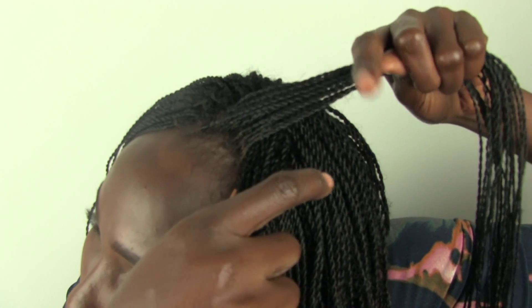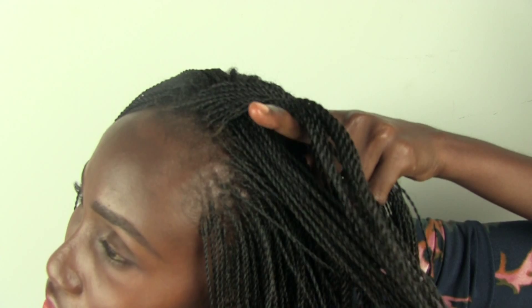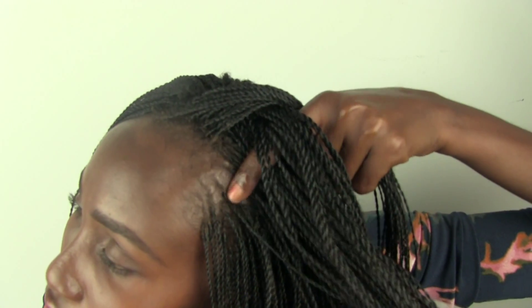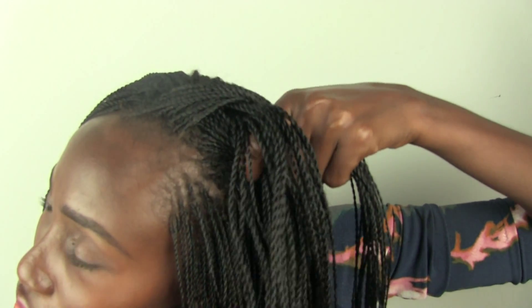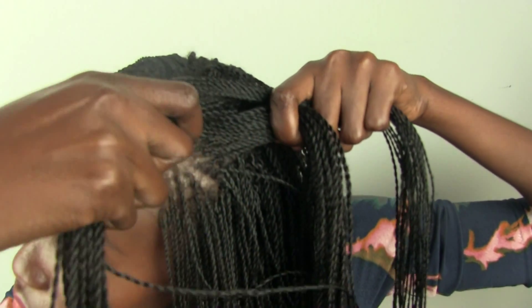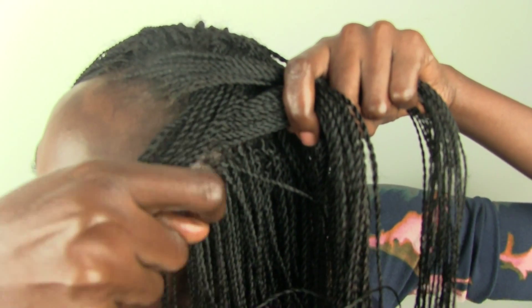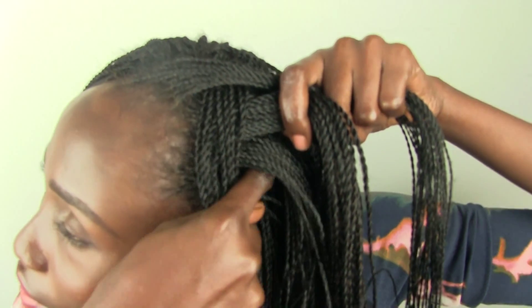Take this hand and go underneath. And then the hand that's underneath, grab more hair. And then while you're holding this, this hand is going to get this one, so that's going to grab more hair.